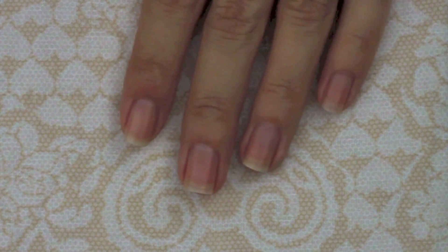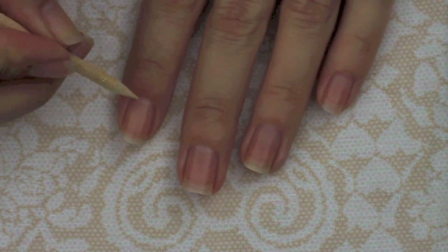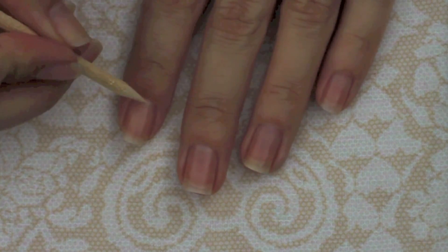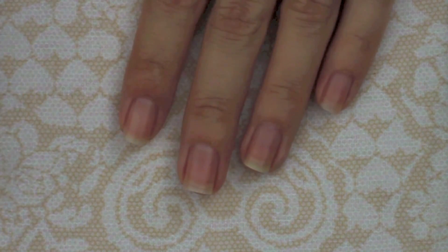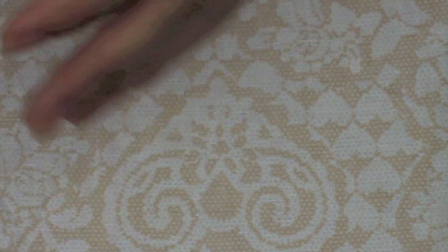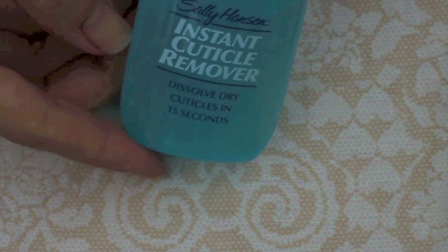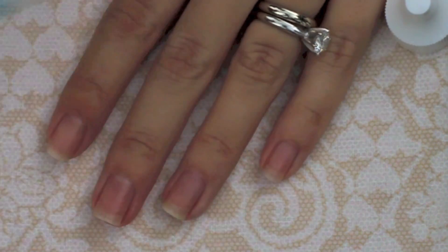The next step is removing cuticles, and this is going to create a nice clean curve to follow when painting your nails. The cleaner your cuticles, the less chance you have of nail polish bleeding onto them. Start by rinsing your hands under warm water for about a minute to soften your cuticles, then apply Sally Hansen's Instant Cuticle Remover gel and let that sit for about 30 seconds.